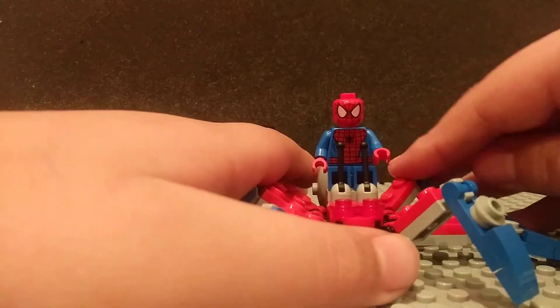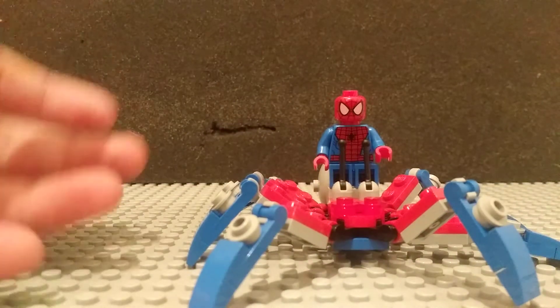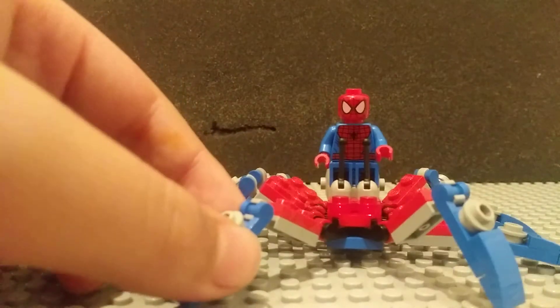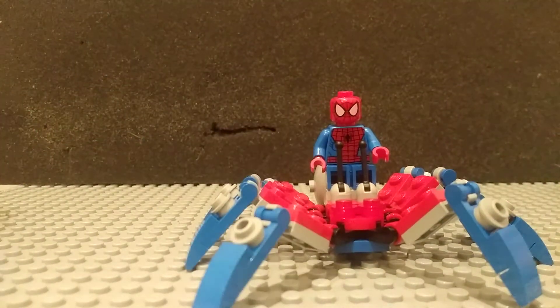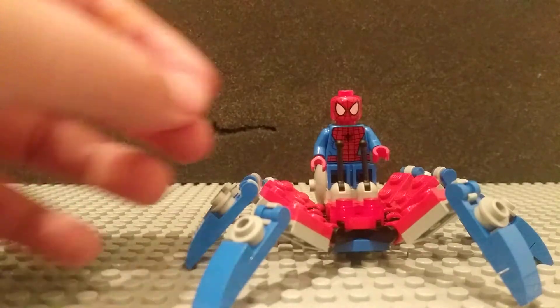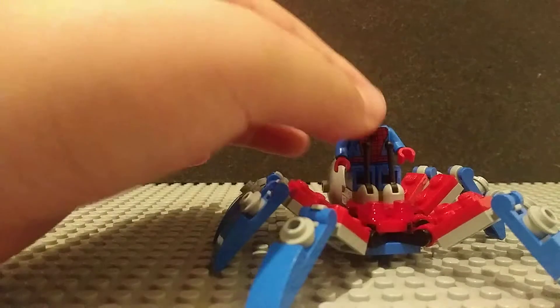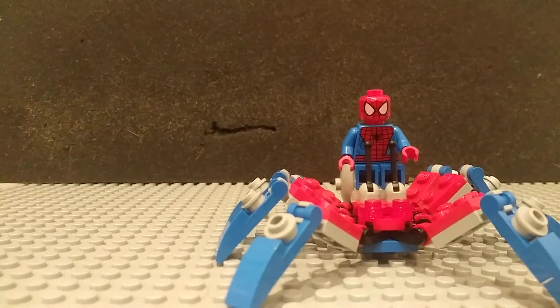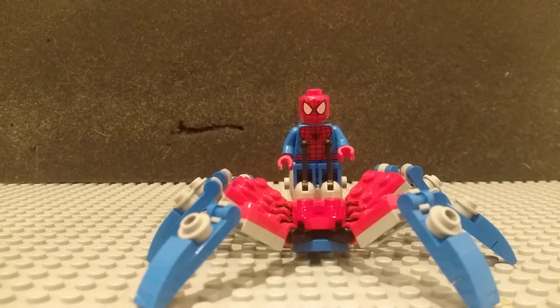But something that makes this set really great is how weird it is. It's weird, it's stupid, it's just the mini version of a set that came out this year. It's got 73 pieces, which is a lot for a polybag. You can move it around. It has a lot of red and blue pieces, which is really nice for piece people. Overall, it's just a pretty fun and weird build, and I like that. I like that about LEGO.